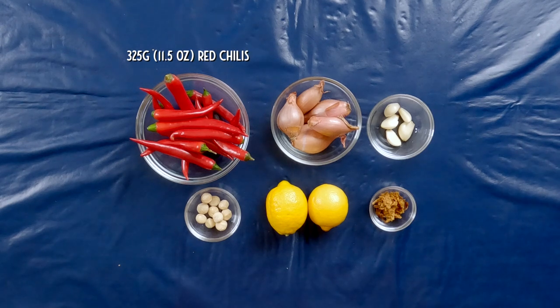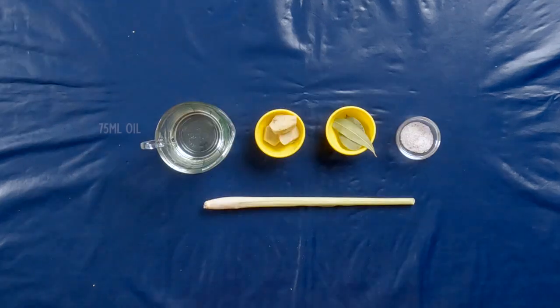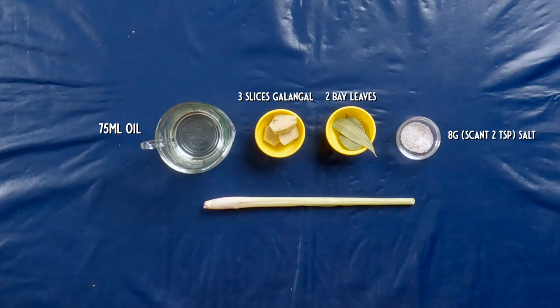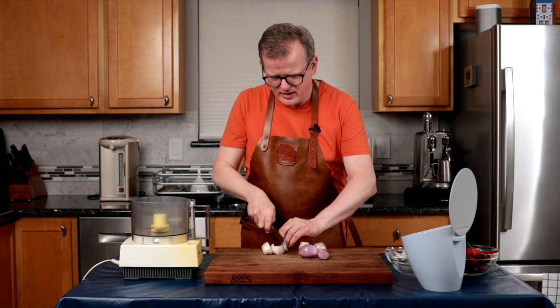Last, we'll be making sambal badjak. Badjak means pirate, and the reason it's called pirate sambal is because it is a cooked sambal that gets canned, making it keep for a long time — so when they're at sea for several months, they can use it the entire time. To make sambal badjak, you will need 325 grams of chili peppers, 5 shallots, 5 garlic cloves, 10 macadamia nuts, 3 teaspoons of lemon zest, 15 grams of gula jawa, 75 milliliters of oil, 3 slices of galangal, 2 bay leaves, 8 grams of salt, and 1 stalk of lemongrass.